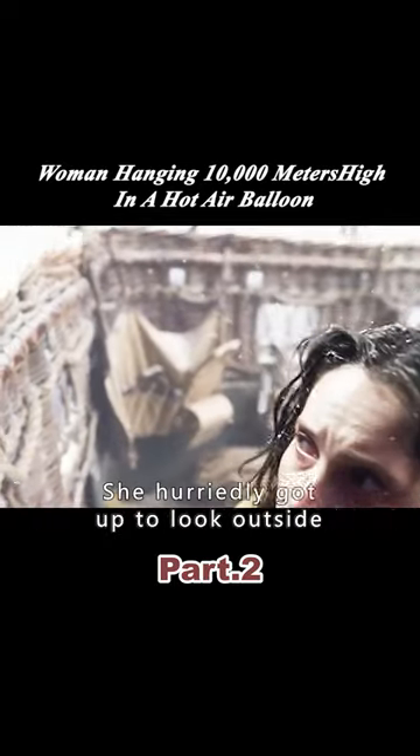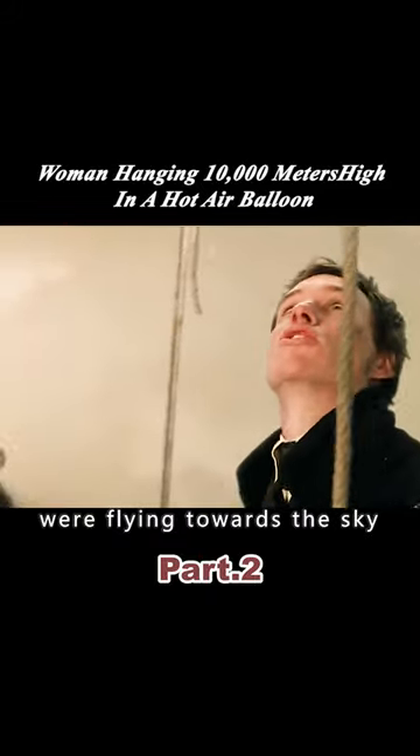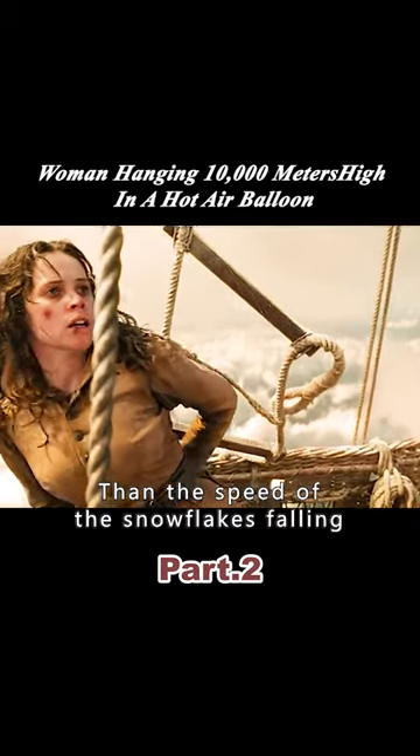The woman suddenly panicked. She hurriedly got up to look outside and found that the snowflakes were flying towards the sky. It turned out that the hot air balloon was descending faster than the speed of the snowflakes falling.